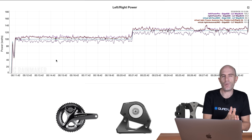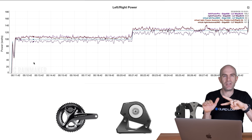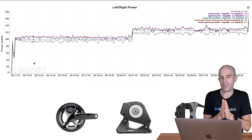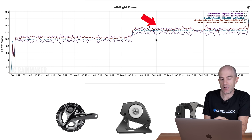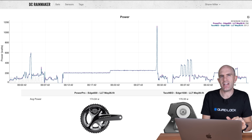Looking at the balance, I was running about 48/52, and you can see that gap reflected — the Neo assumes 50/50 and they both agree on overall power. The left Asioma and the left PowerPro track each other well. My summary from the Lama lab test: good in steady-state ERG, but a little off in sim mode, with the right-hand side reading a little high.